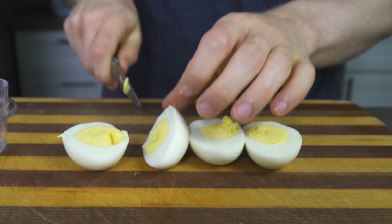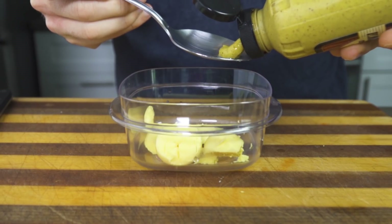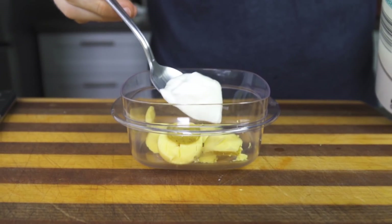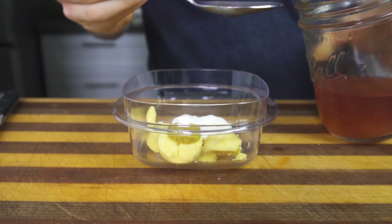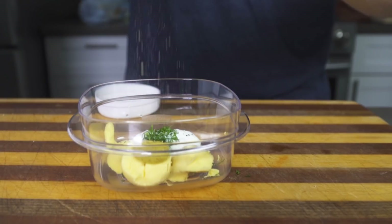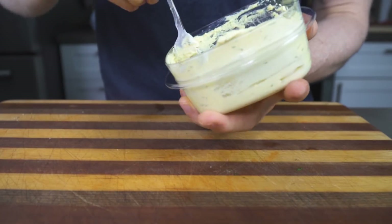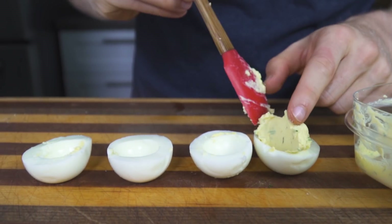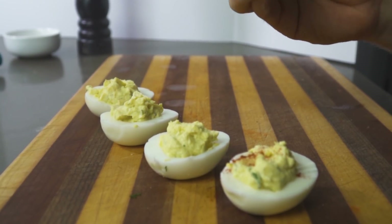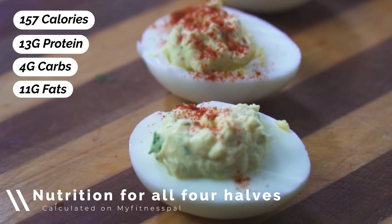Next up is Greek yogurt deviled eggs — not quite as good as grandma's, but these get the job done. Toss the yolks of two hard-boiled eggs with one teaspoon of Dijon mustard, about a tablespoon of Greek yogurt, a couple drops of pickled onion juice, some fresh dill, and salt and pepper to taste. Mash everything up until well combined and smooth, then spoon or pipe the mixture into your egg whites and add a dash of smoked paprika to finish. I only make two at a time because no matter how many I make, I will finish them before my next meal.